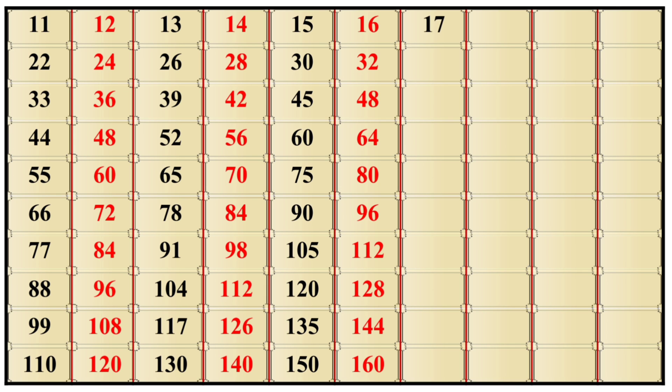17×1 is 17, 17×2 is 34, 17×3 is 51, 17×4 is 68, 17×5 is 85, 17×6 is 102, 17×7 is 119, 17×8 is 136, 17×9 is 153, 17×10 is 170.